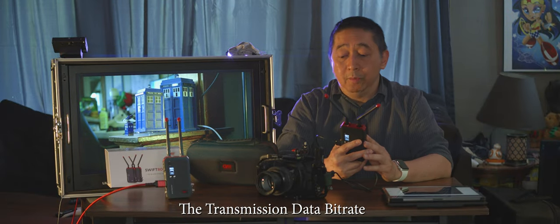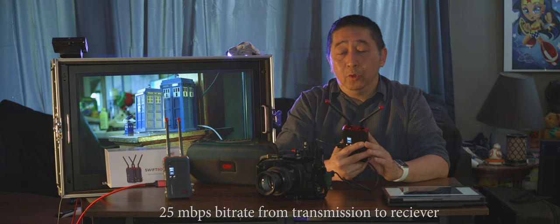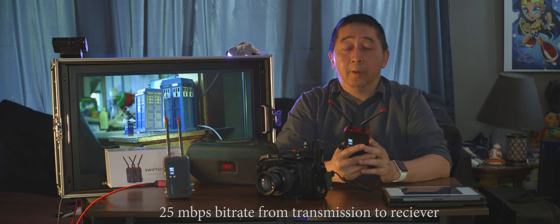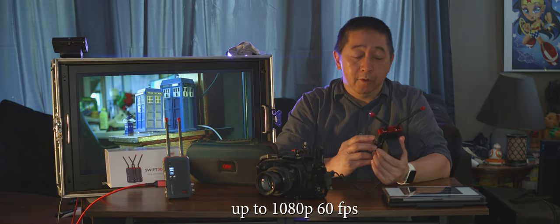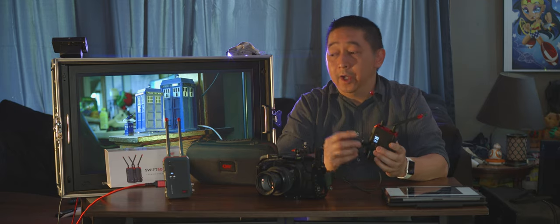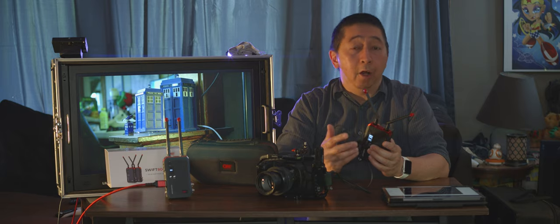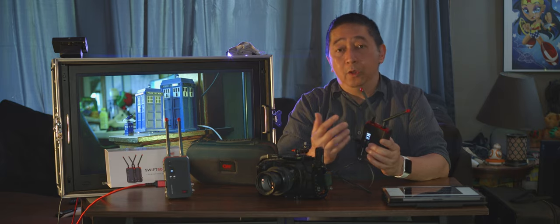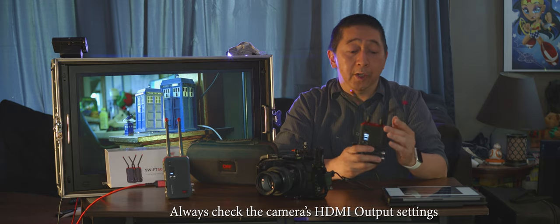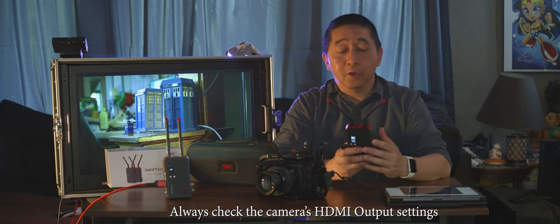The transmission data bitrate is also notable — most wireless transmitter systems don't have a high bitrate. With this one, you get up to 25 megabits per second from transmitter to receiver, meaning higher quality signal to your monitor screen at up to 1080p 60fps. With the Black Magic I just plugged it in and it connected in seconds. With the GH5, I had to set the HDMI output to 1080 manually rather than auto — auto caused no signal output. So check your camera's HDMI output resolution if you get no signal.